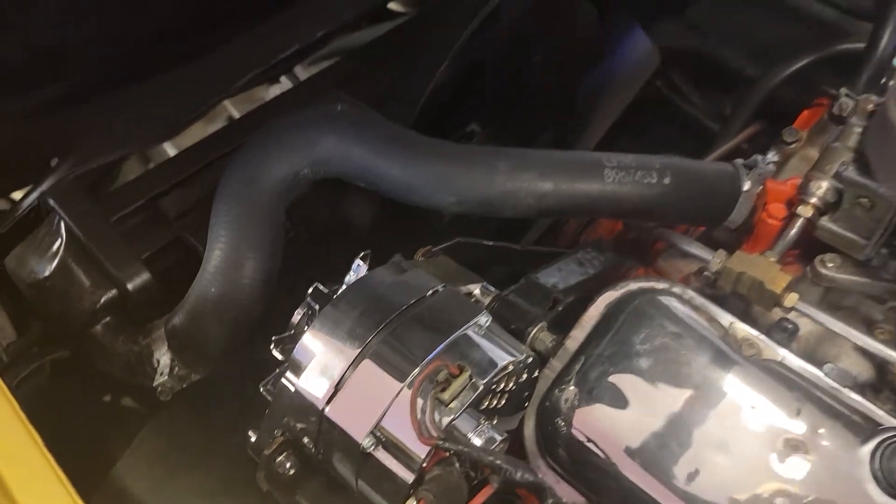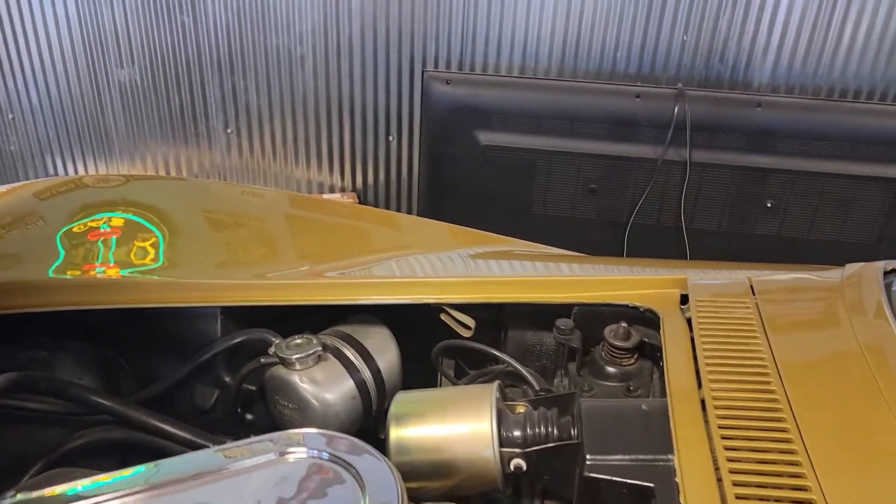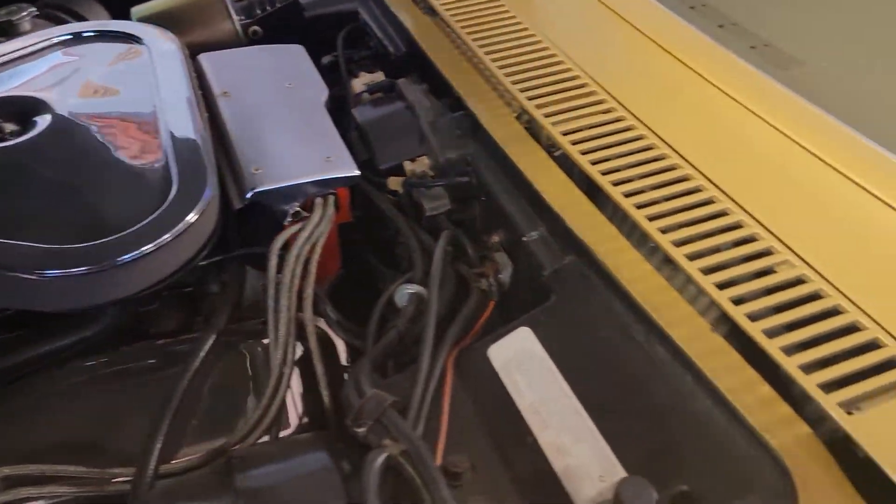Updated to a chrome alternator. There's an overfilled canister over there. That is all original.